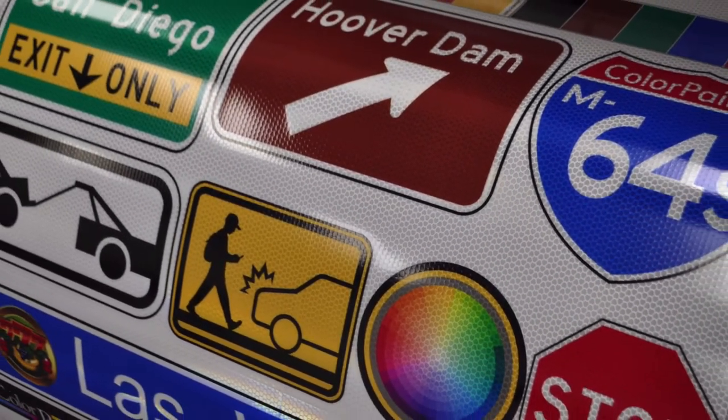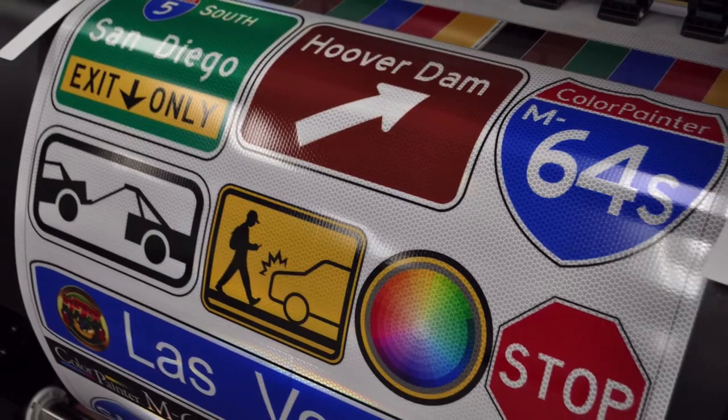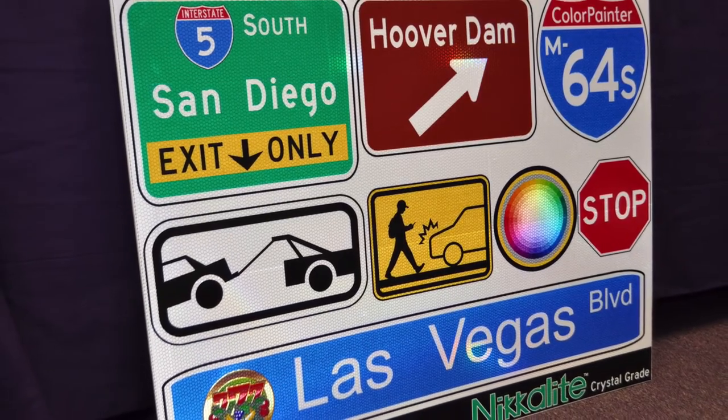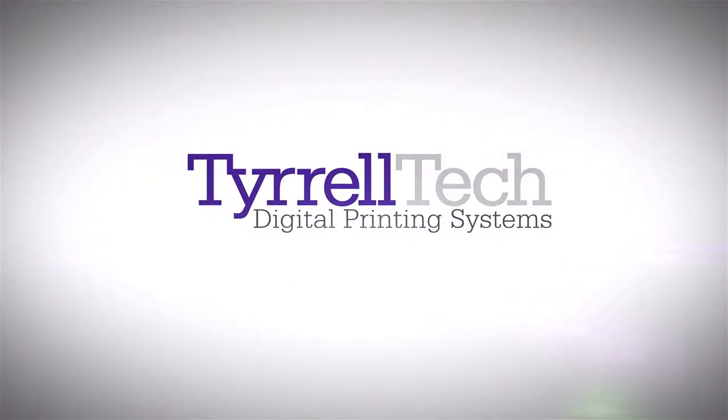Put away the screen print inks and the painful process that goes with it, and find out how easy it can be to print a traffic sign that has the right color on the proper reflective with a clean and easy digital print. What is the traffic printing revolution all about? Terraltech can help you learn more about it.